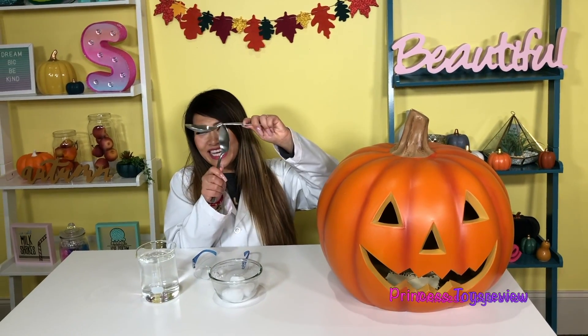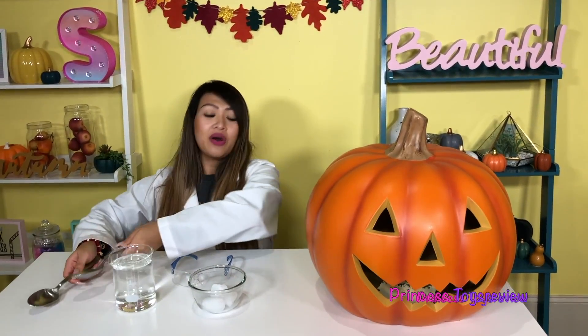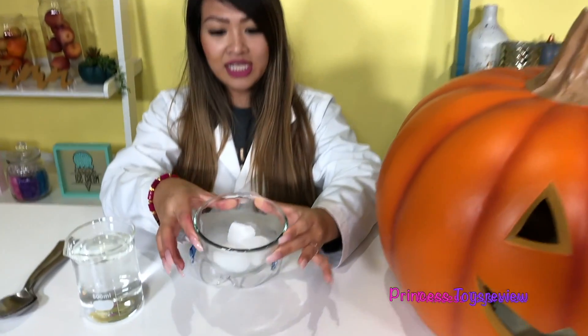Hi, Prince and Princesses! It's Princess! Today we are back with another science experiment — Halloween edition. This is a super easy experiment, but you really, really, really need your parents' help on this. Because in today's experiment we're going to be dealing with dry ice, and you should never touch this with your hands. That's why we have these giant spoons.